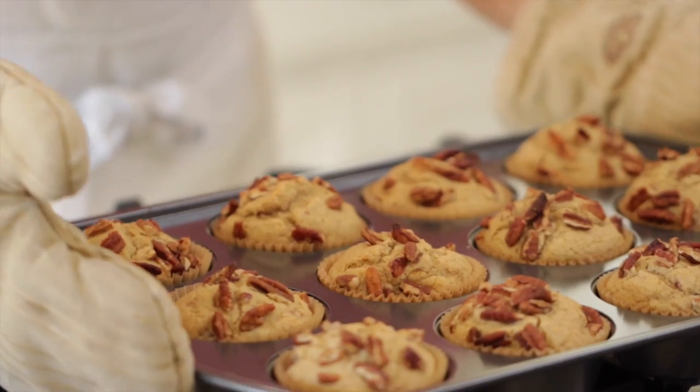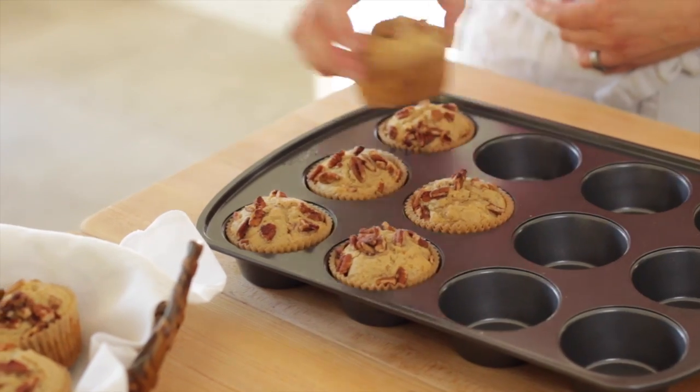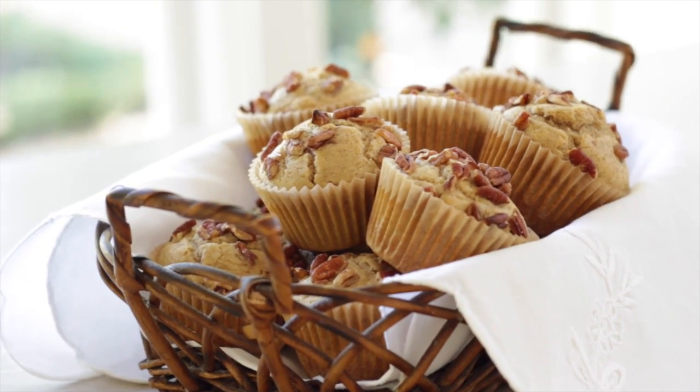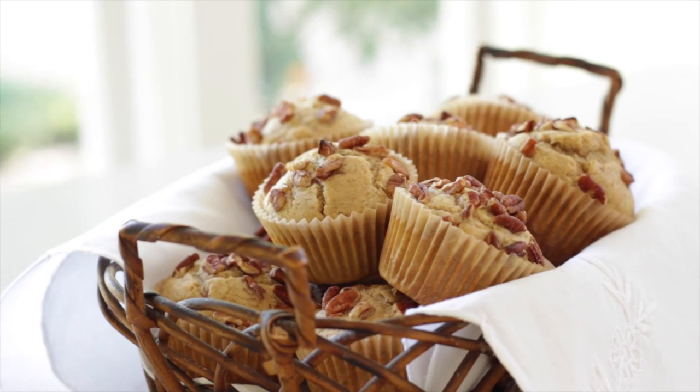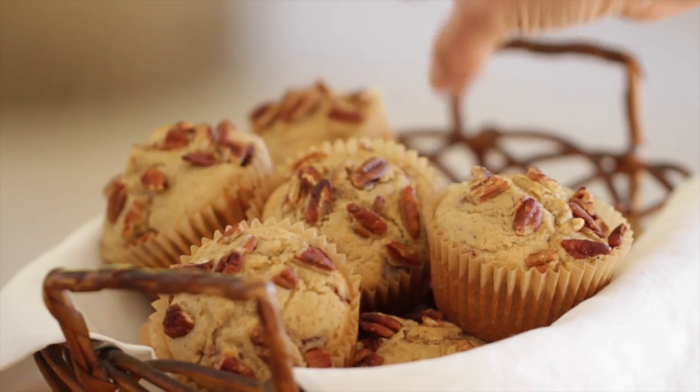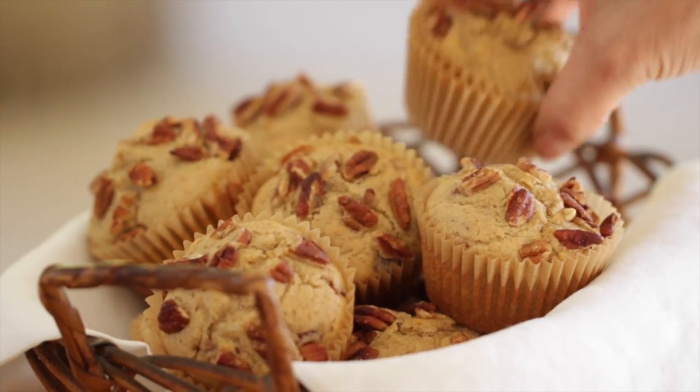Allow your muffins to cool slightly. Then you can pile them high into a basket. Et voila, breakfast is served. I love this muffin recipe because it's gluten-free, my kids love it, and it's also a little bit guilt-free too. There's not a lot of sugar in it. You're using up all of your leftovers, and you will find you will have one great muffin recipe on your hands that you really can make any time of year. I hope you guys give this one a try and let me know what you think.